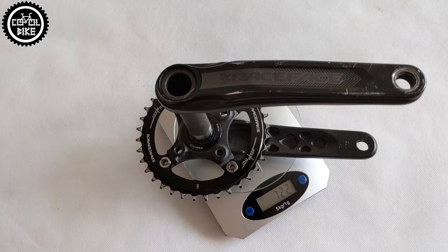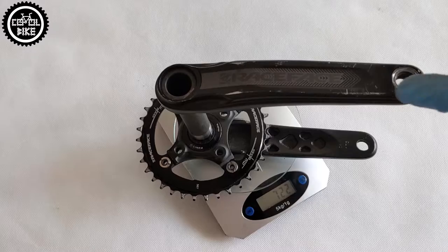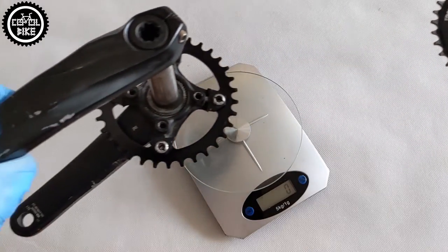However, the difference in age does not change the fact that the old Shimano is a lot lighter — more than 60 grams lighter than Race Face.